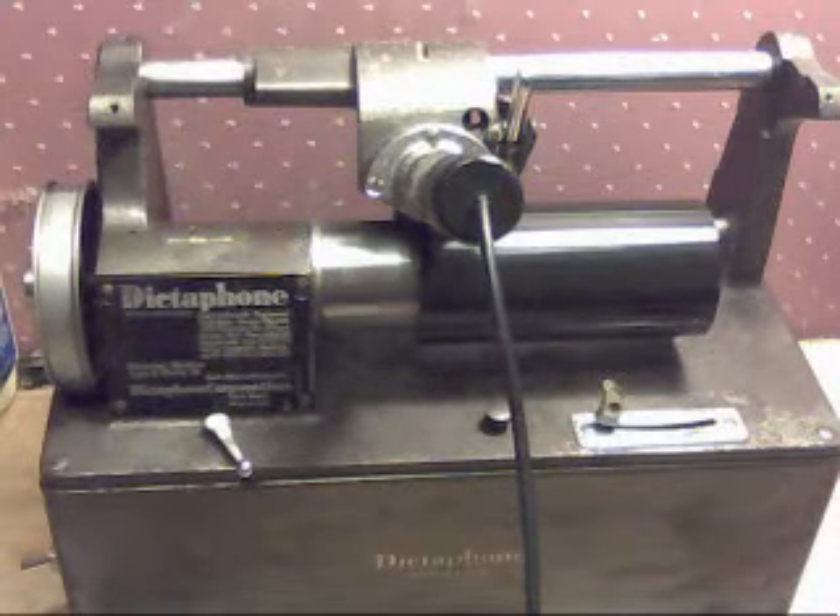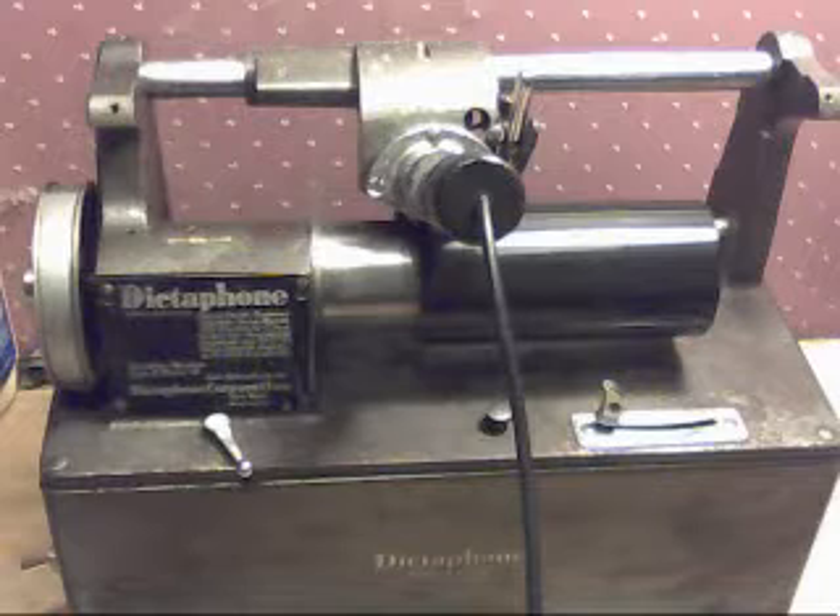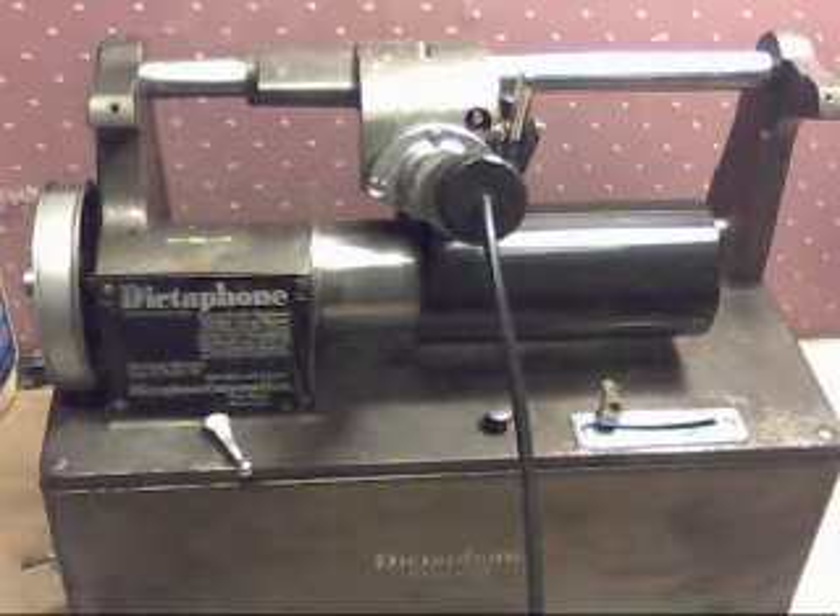Greetings, Benjamin J., the VictrolaGuy, with another in the series. I just wanted to do a quick video about the dictaphone.